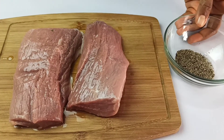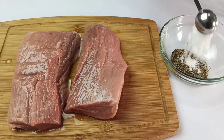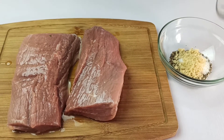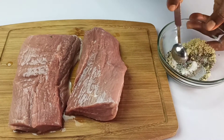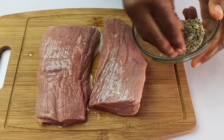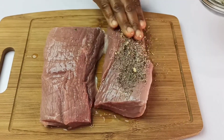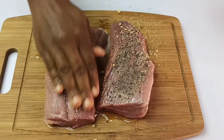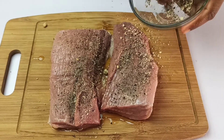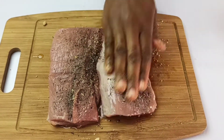In a small bowl, combine a teaspoon of freshly ground black pepper, one teaspoon of salt, and a teaspoon of onion powder. Mix this together to combine. Then use the mixture to rub on the steak — I'm going to be generous with it. When you're done, flip over to the other side and rub as well.